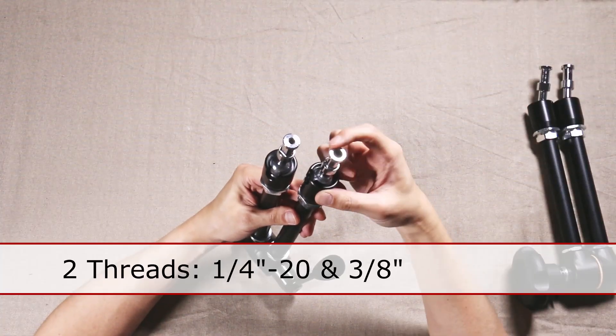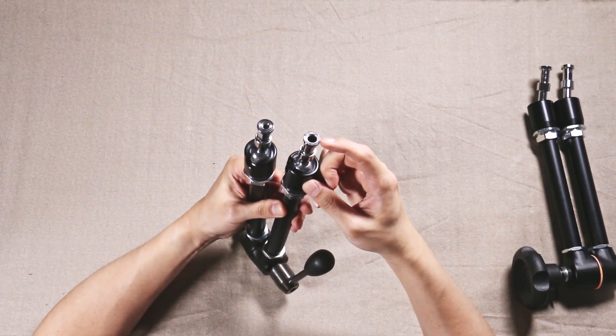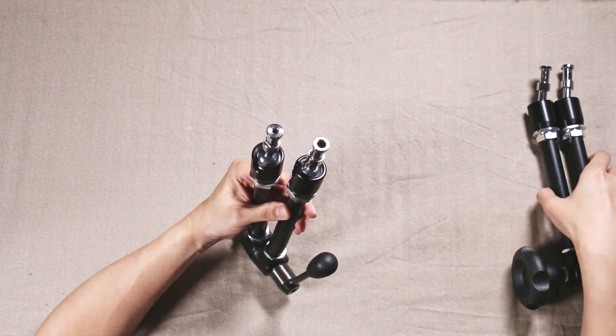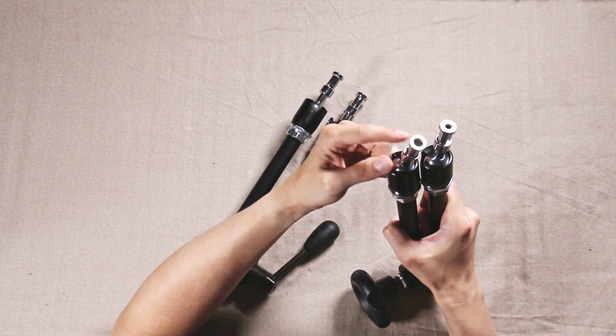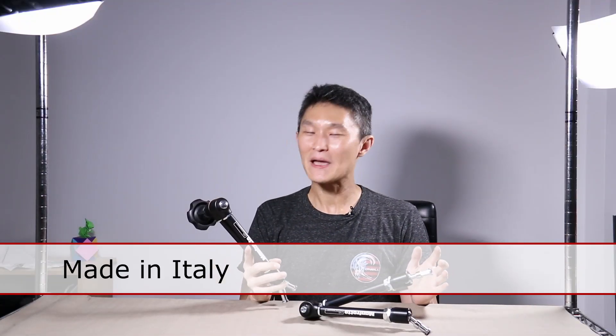On the ends you'll see two different thread sizes — it accepts male quarter-20 threads and also the larger standard size. The 244N does the same. These things are made in Italy, not China, which may be why they cost around $120 — manufacturing costs are higher in Europe. But the quality is what it has always been for Manfrotto products, all made in Italy according to the label.